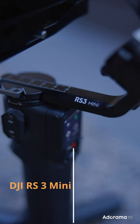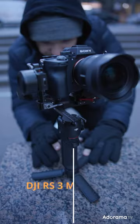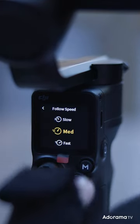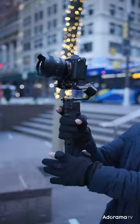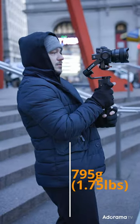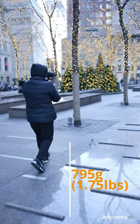The DJI RS3 Mini is the brand new perfect gimbal for content creators and independent filmmakers that want to move light, stabilize their mirrorless camera, and store the gimbal in their backpack. It has an incredible lightweight design with only 1.7 pounds.